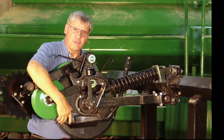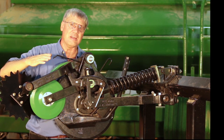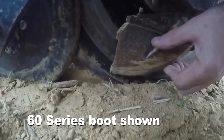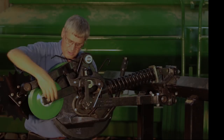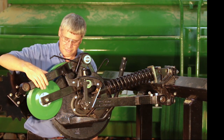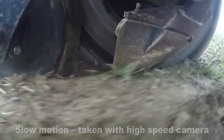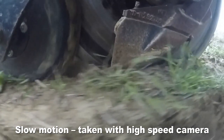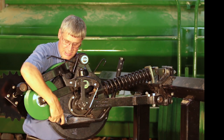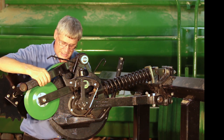Many older drills that have been around a while and over a lot of acres have upwards of one inch of vertical up-down play when measured at the back of the seed boot, just like we're showing here. When you put drills with worn seed boot mounting holes especially into no-till fields, the up-down travel changes the trajectory of the seed and often causes seeds to be thrown out of the seed slot, especially on air seeders when you're propelling seeds by air.